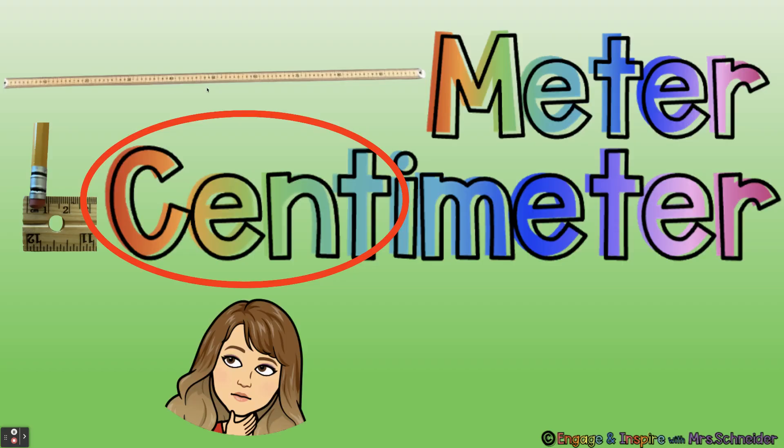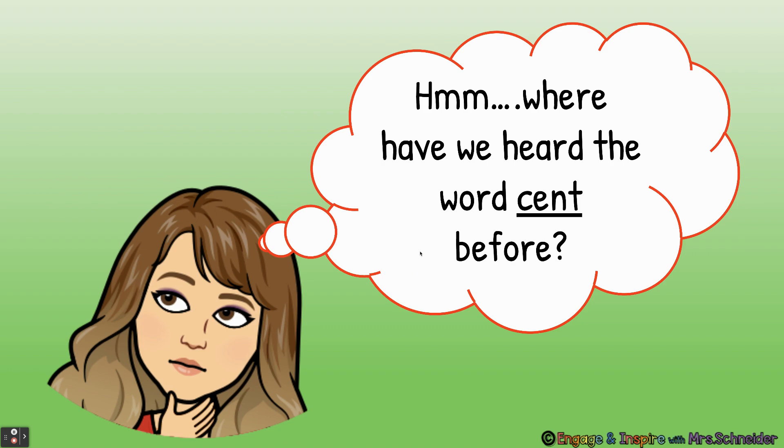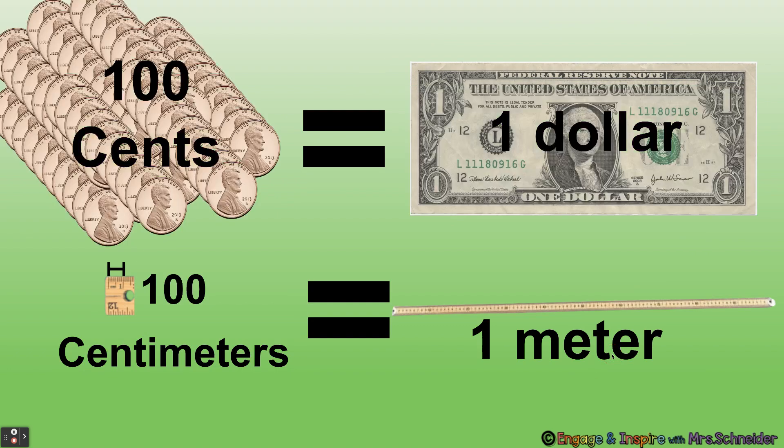Remember, the meter is big and the centimeter is small. A centimeter is about the width of your pencil. Let's look at this word — what word do we see right here? Cent. Where have we seen that word before? There are 100 cents in one dollar, just like there are 100 centimeters in one meter.